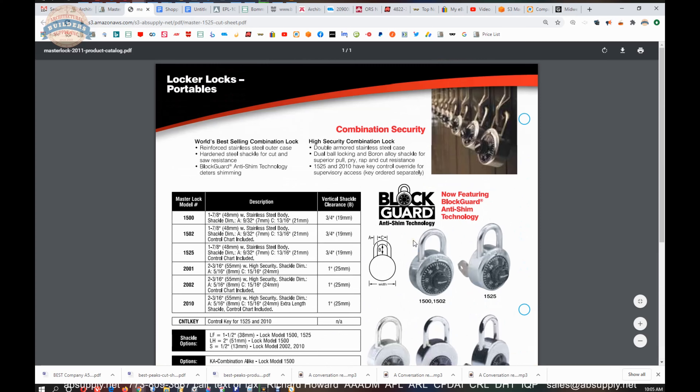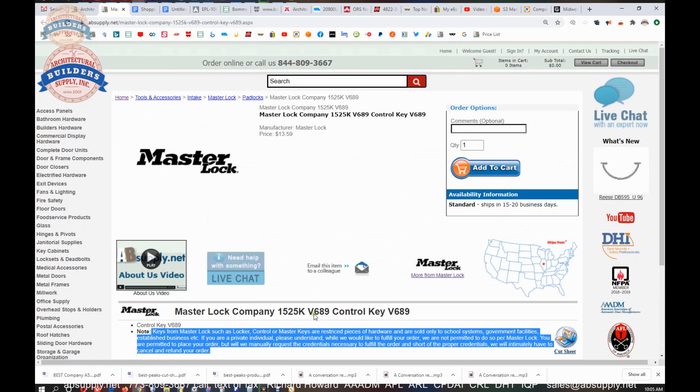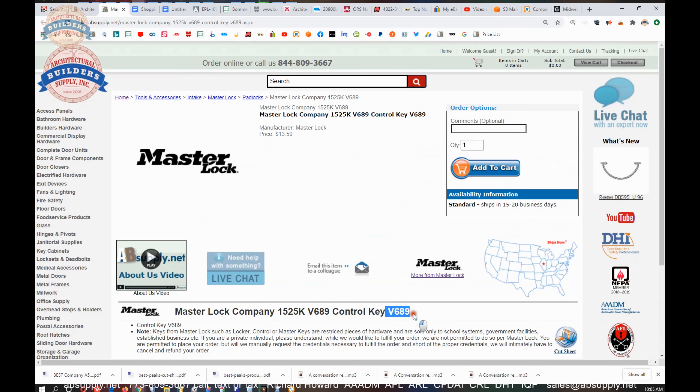There's not much else to see there, and the reason is because this is a control key — this is an important piece of information, an important piece of control over the padlock. It would be standard practice for a manufacturer to not necessarily publish a lot of data about it. It's the control key for the padlock, and that's what you're buying — the V689. There are different control keys, so be mindful of that.